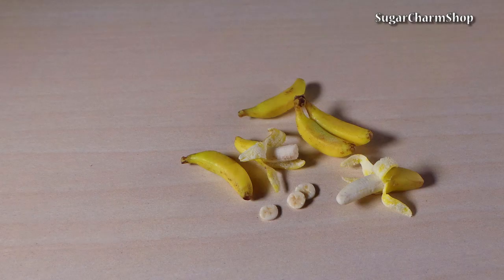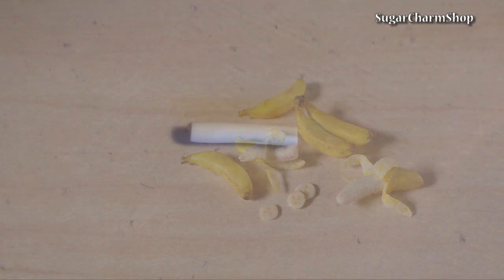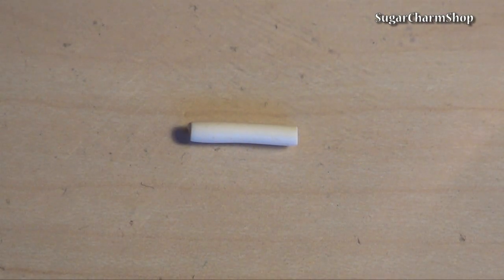Hey guys! Today we are going to make miniature bananas. I started out with a piece of a banana cane. I have a tutorial showing how to make a banana cane if you're interested, but you can also use one solid color of clay.